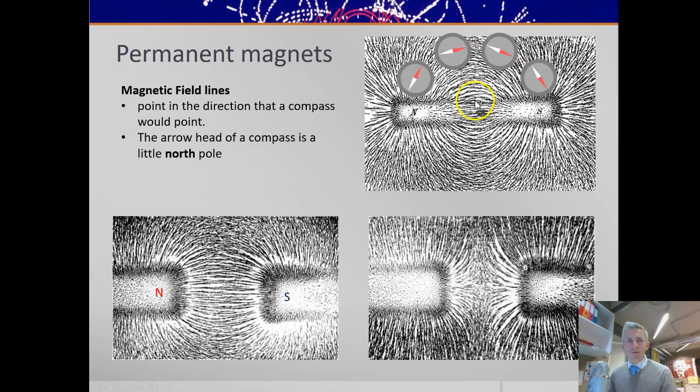That means these lines have a field direction — the direction that a compass would point. A compass placed between the north and south pole would point from north to south, and the field lines therefore follow this direction.